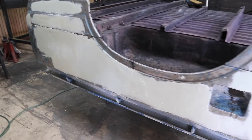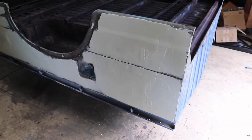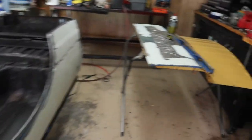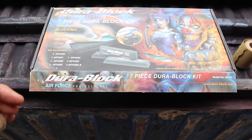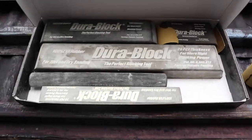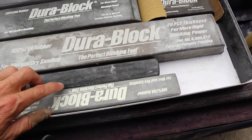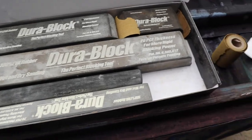Now that we've got a full layer of body filler, we've created a lot of work for ourselves. But we're going to block sand all this down and work on getting all these cottage cheese dents out. Both sides are done — tailgate too. Let's get the sanding started. Before we start, I'm going to show you what we've got as far as materials. We're going to use this DuraBlock kit — here's what it comes with. All these are meant for block sanding. We'll start with this long one, and I use this round one for curved edges.